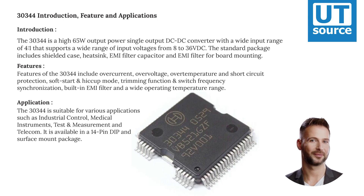The 30,344 is suitable for various applications such as industrial control, medical instruments, test and measurement, and telecom. It is available in a 14-pin DIP and surface mount package.